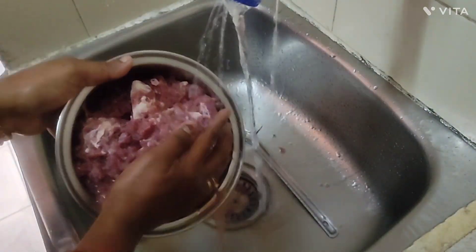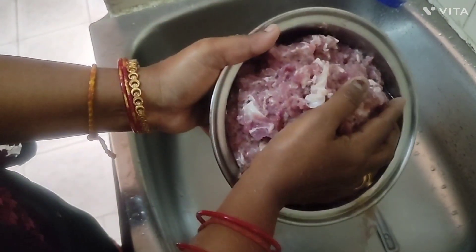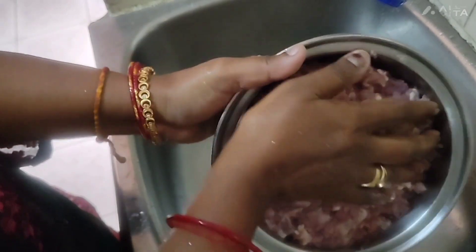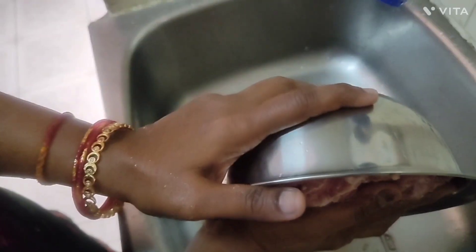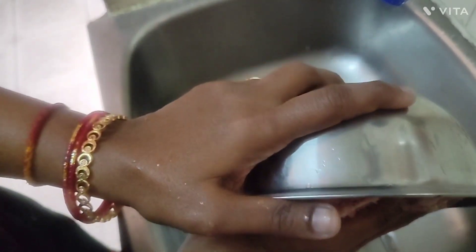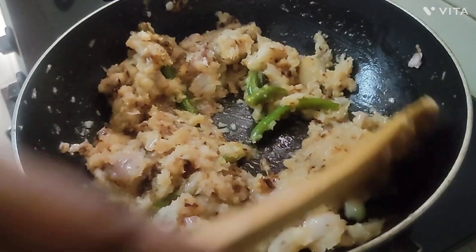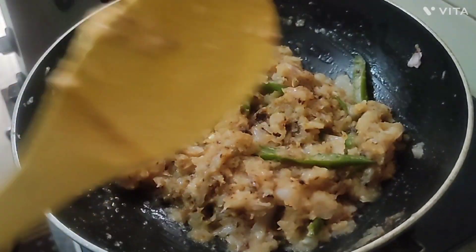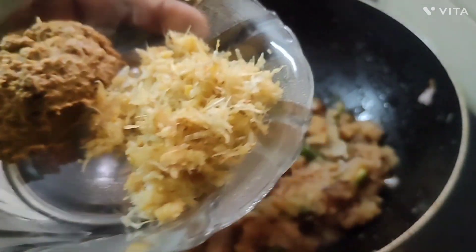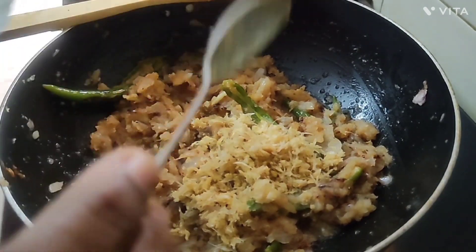I am going to fry it with salt. Let's wash it with white water. Let's add onion paste; I will grill the paste in this room and fry it. 1 tablespoon of onion paste — make it fry.